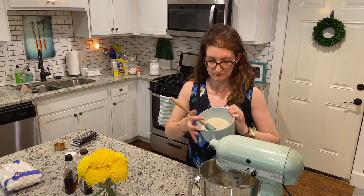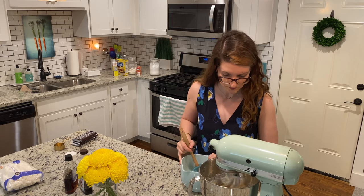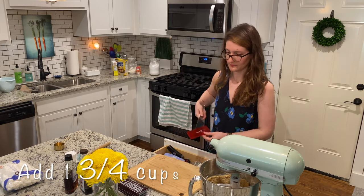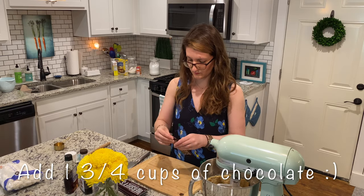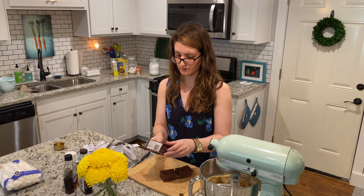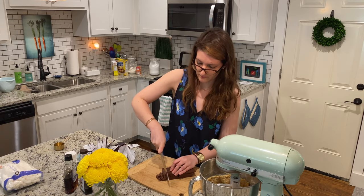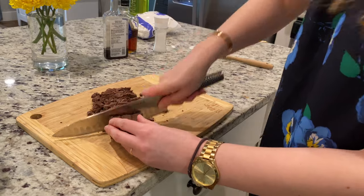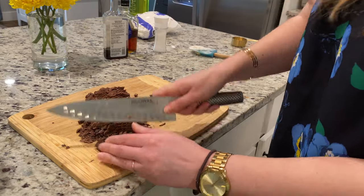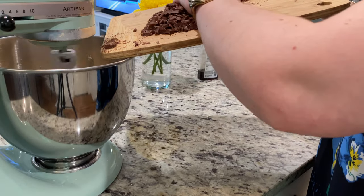Once the egg mixture is fully combined with the butter and sugar, slowly start incorporating the flour and graham cracker. Now for the best part — one and three quarter cups, or about 10 ounces, of chocolate. I usually use a whole bag of chocolate chips; I really prefer dark chocolate chips because you get that sweet-salty-bitter thing going with the marshmallow. I ran out of chips, so I'm just chopping up some chocolate we had lying around — feel free to do that too. Keep the mixer on and get it fully incorporated.